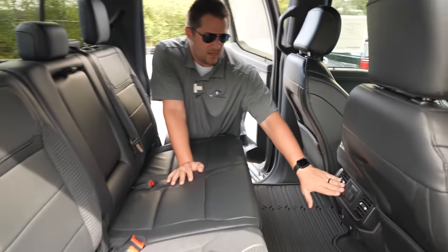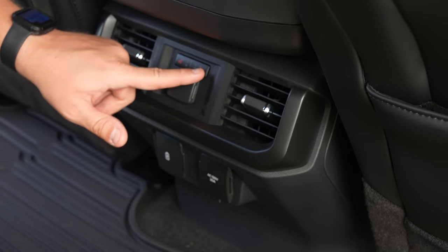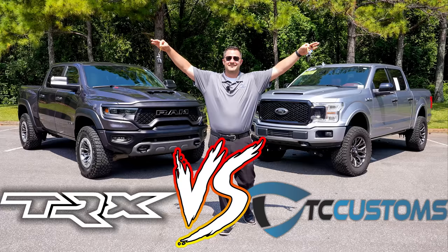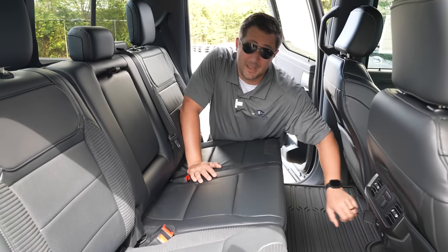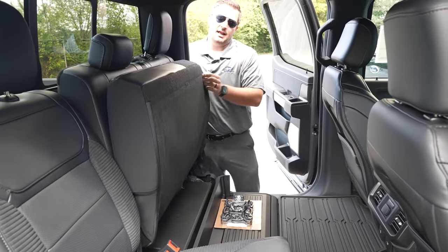In the rear you've got air conditioning vents for rear occupants and heated seats. One thing I would have loved to see is ventilated seats in the rear, since the Ram TRX does have that. You also have USB-C, USB-A, and another normal household outlet plug in the back seat.